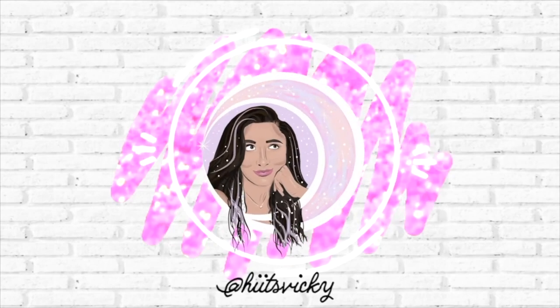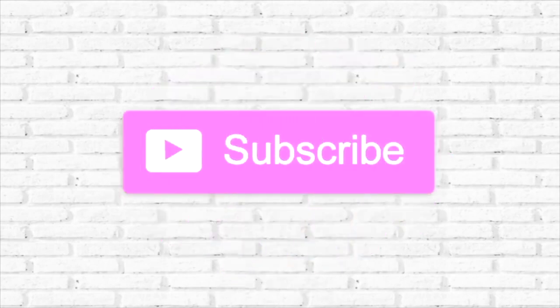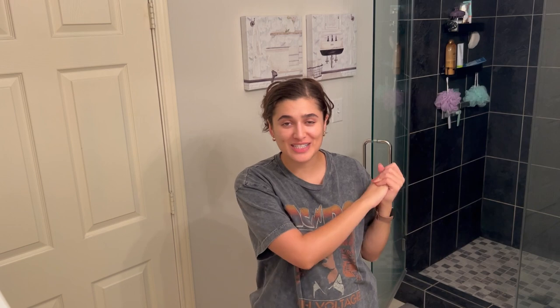Hello guys and welcome back to my channel. Today's video is going to be a summer shower routine. I have to change things up a little bit in my shower just because the weather is warming up and our legs are out most of the time in shorts. I also want to be a little more tan, so I'm going to do my tan routine with you guys today.